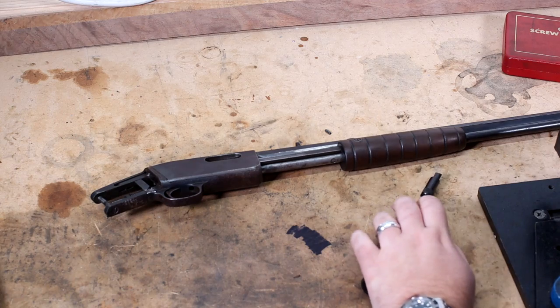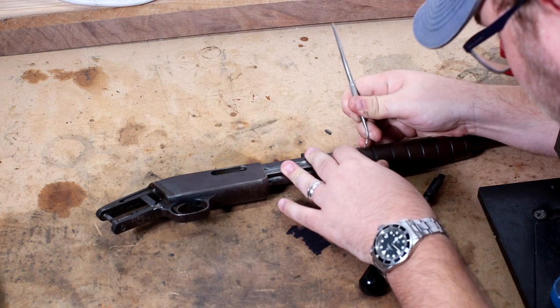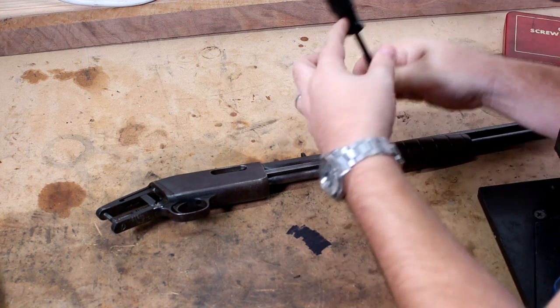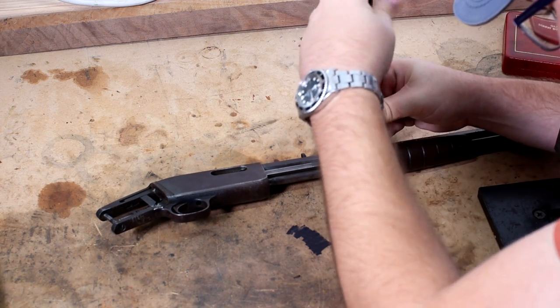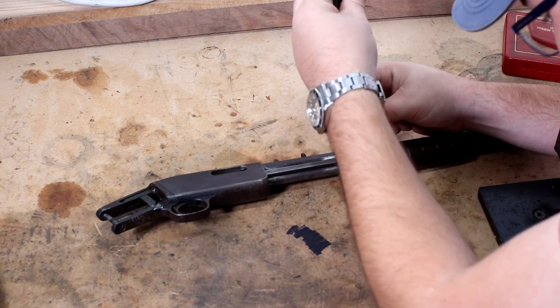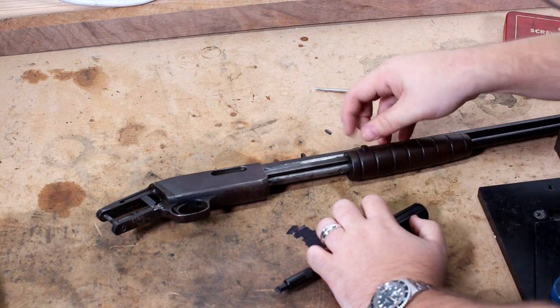That doesn't want to fit. We've got to find something to pick some dirt out with. That's an awful sound — that screw's a little rusty. The screwdriver might not fit there. No, we got it. We may have to cut a new screw channel — a flathead channel in there because it is very, very short. But there we go, screw comes out. A little short screw.